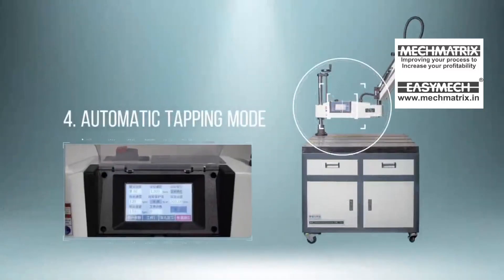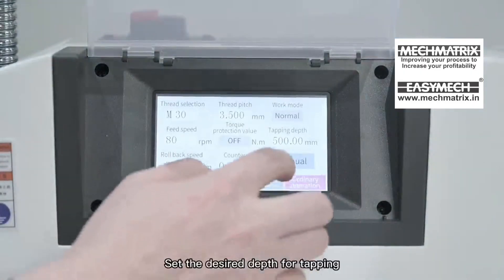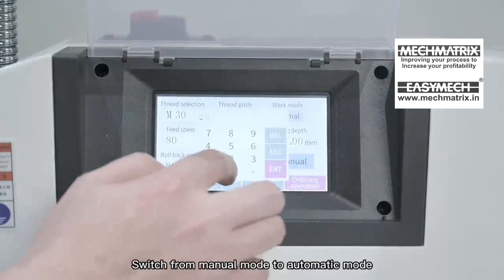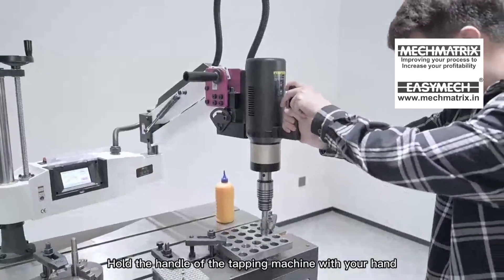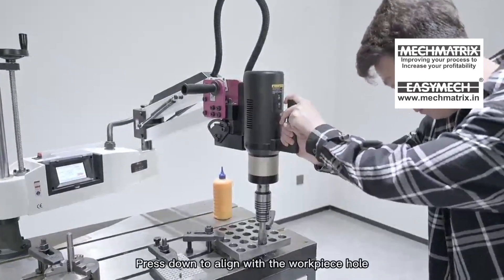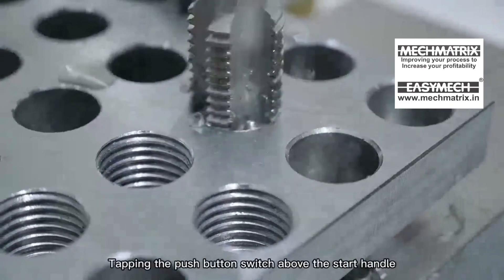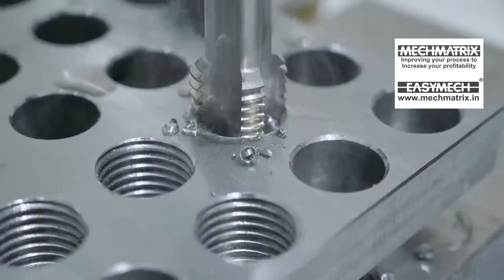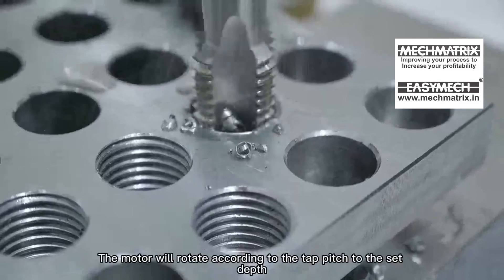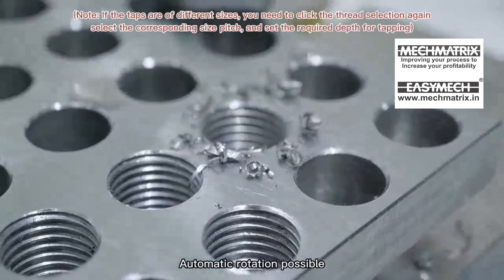Force Automatic Tapping Mode: Set the desired depth for tapping. Switch from manual mode to automatic mode. Hold the handle of the tapping machine, press down to align with the workpiece hole, and tap the push button switch above the start handle. Release your finger on the tap button switch — the motor will rotate according to the tap pitch to the set depth, with automatic rotation possible.